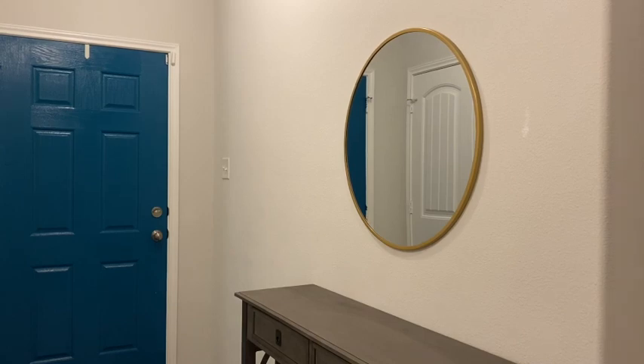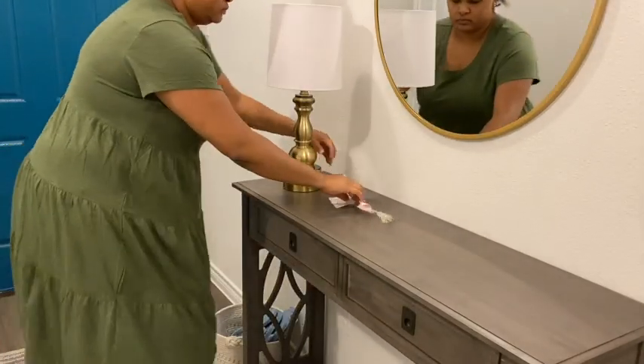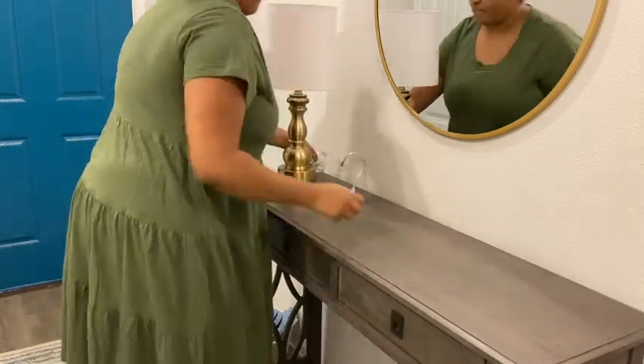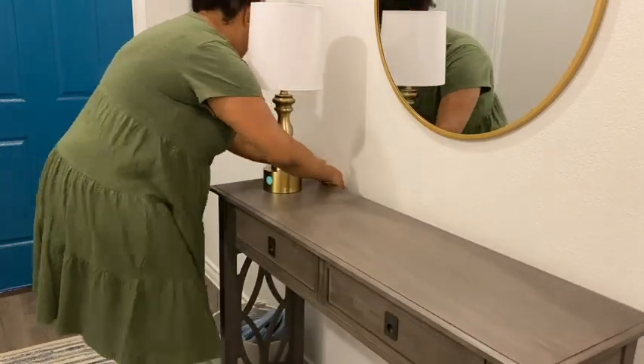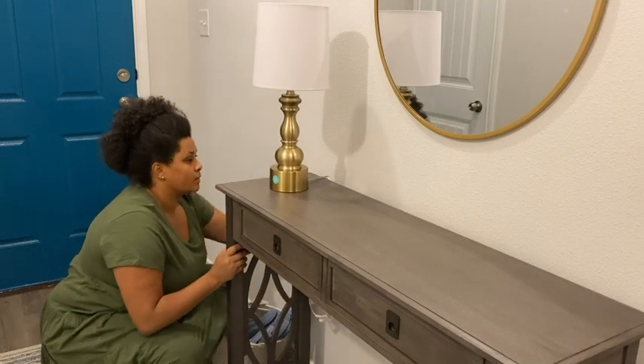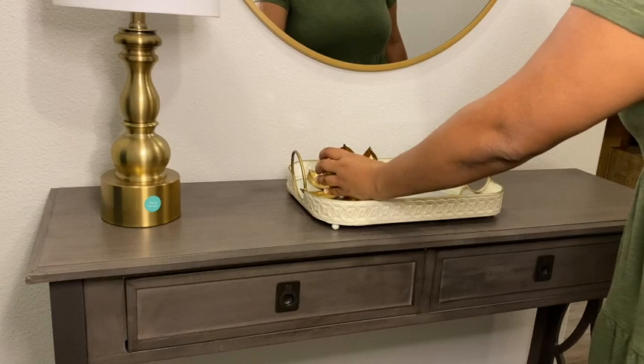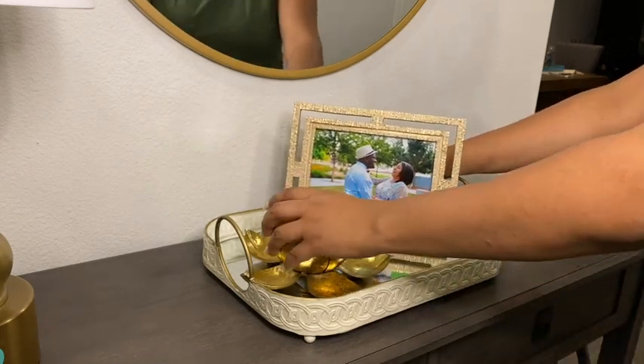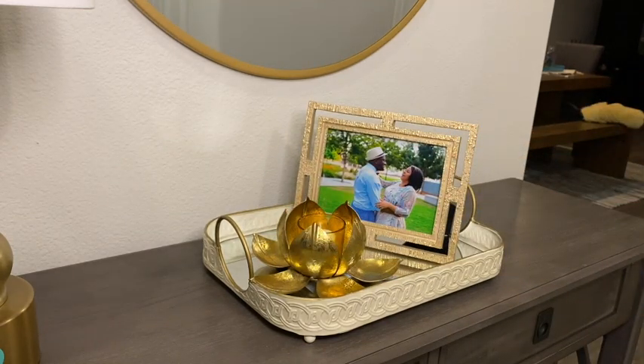There's also a clock I hung on the wall — I got that at Target too and I absolutely love it. Now I'm going to go ahead and plug in this lamp that I also got from Target. It's actually a touch lamp, so you touch it to turn it on and touch it to turn it off — I thought that was pretty neat. If you can sense it, there is a gold theme going on here. This tray and this lotus candle holder I got from Ross, and I got the picture frame from HomeGoods.